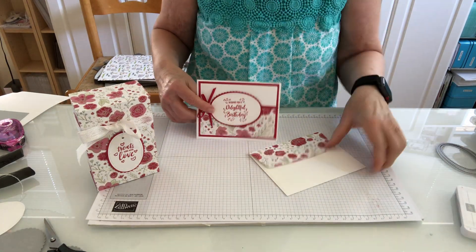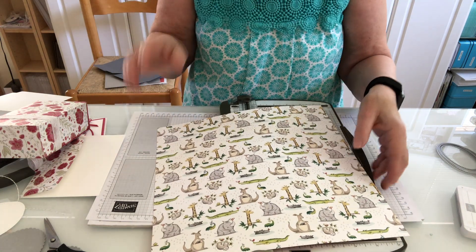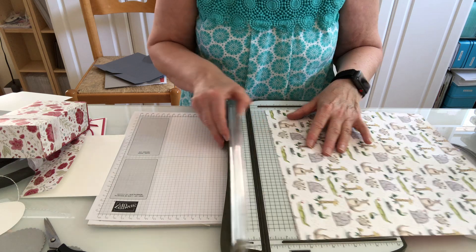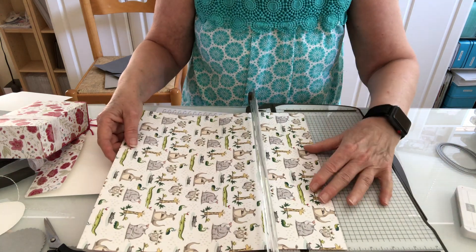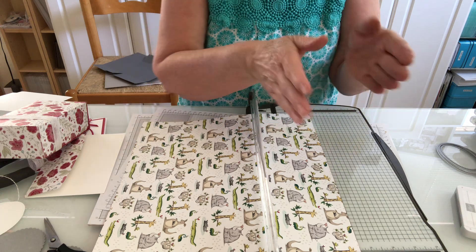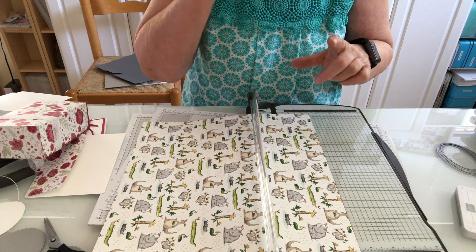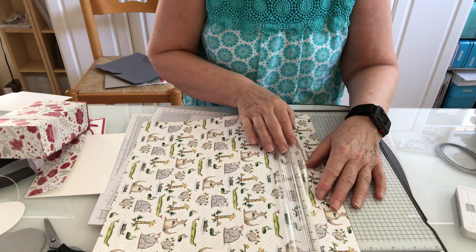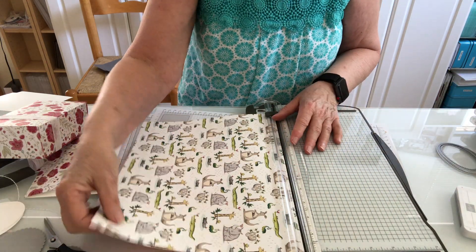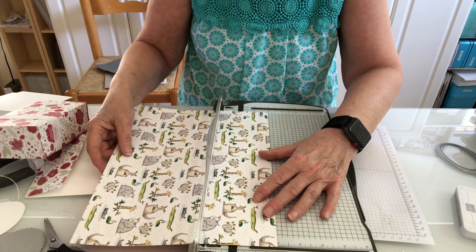We're going to start with our designer series paper — I love this little one, I think it would be such a cute gift box for a child. We're going to make a card and a gift box. I'm going to start by cutting off two and a half inches off of the paper. Because my paper has a pattern, I want to make sure I cut the two and a half inches off either the top or the bottom so my animals don't end up sitting upside down. We'll set that piece aside to use later.